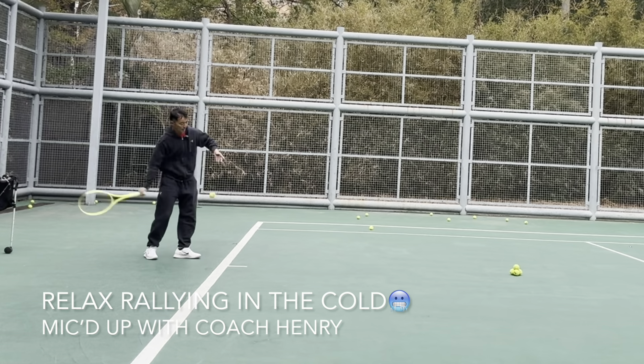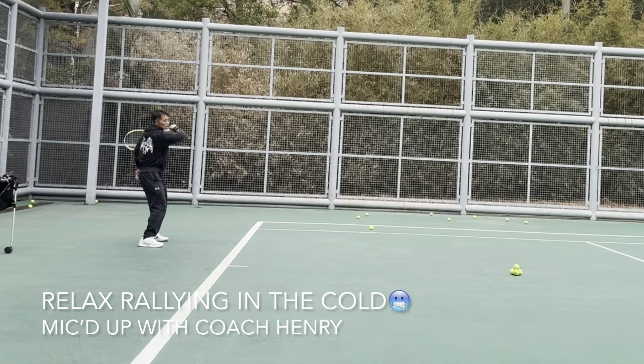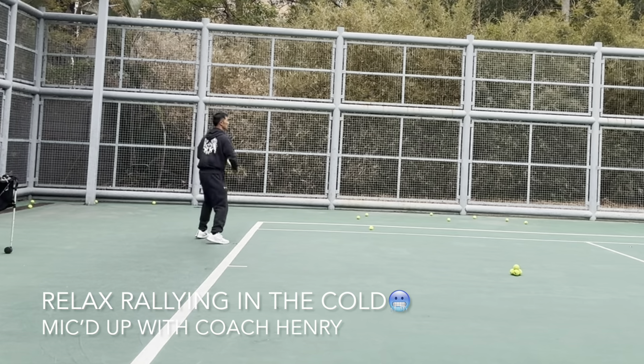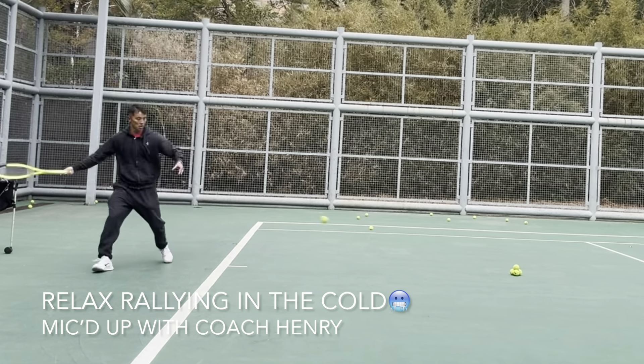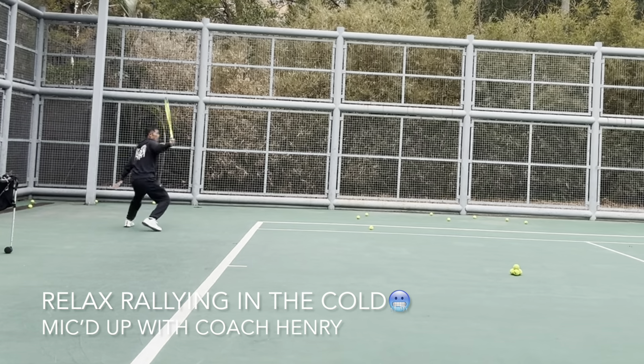Aim high. Solid hit right there. Leave it on the slice.